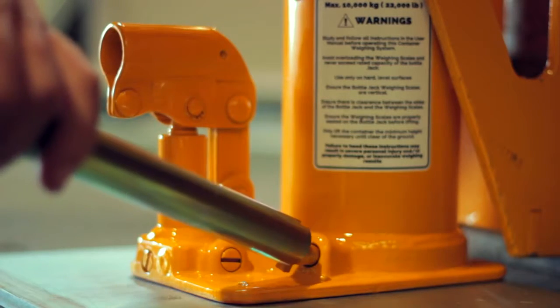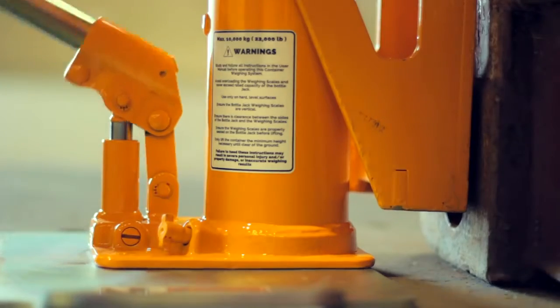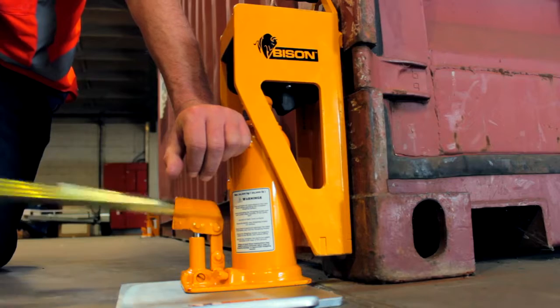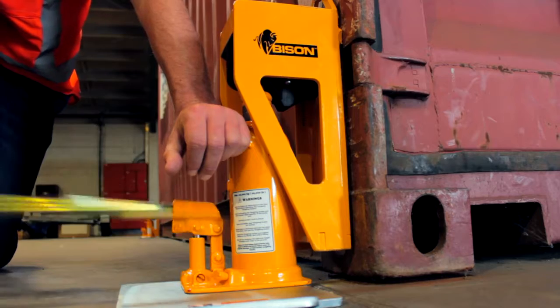To lift each corner, tighten the valve and pump the jack until the corner casting is just clear of the ground. Watch out for crushing hazards and don't lift the container any higher than necessary.